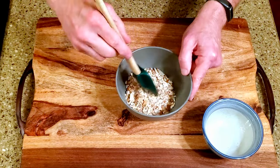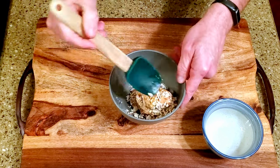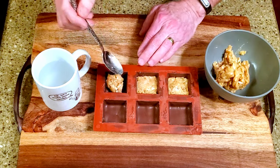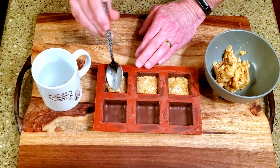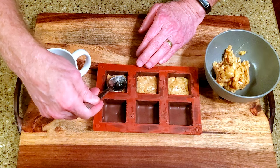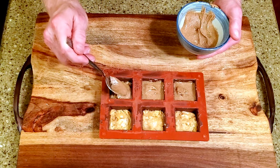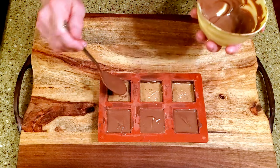Fold the almonds into about half a cup — four ounces or so — of the caramel. Add a layer of caramel to each mold cavity, being sure to leave room for a layer of the almond butter mixture and the top layer of chocolate. Top the caramel with a layer of the almond butter mixture, leaving room for the chocolate.